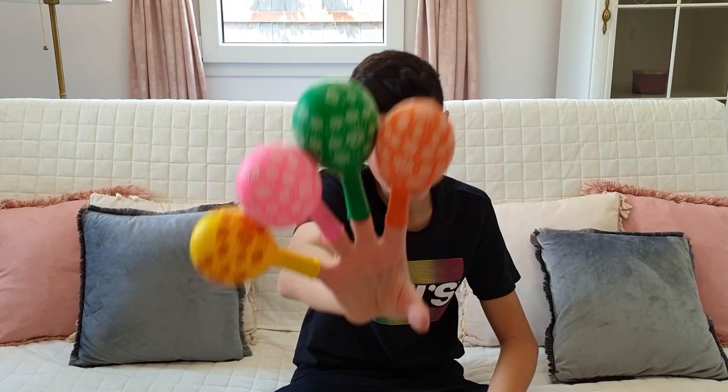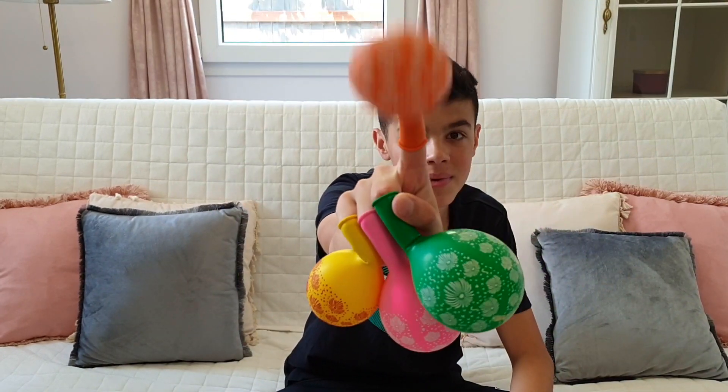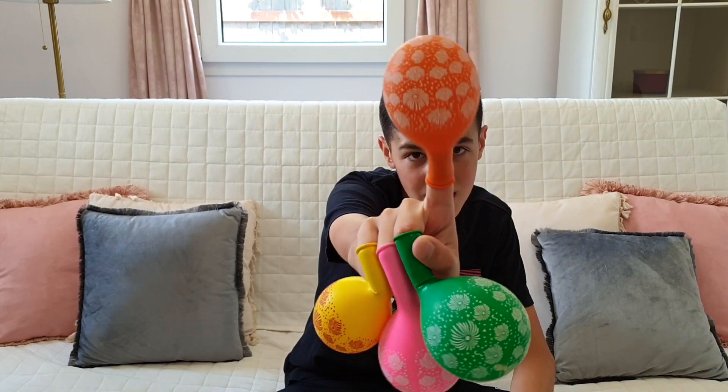Mommy finger, mommy finger, where are you? Here! Here I am, here I am, how do you do? Mommy! Orange!